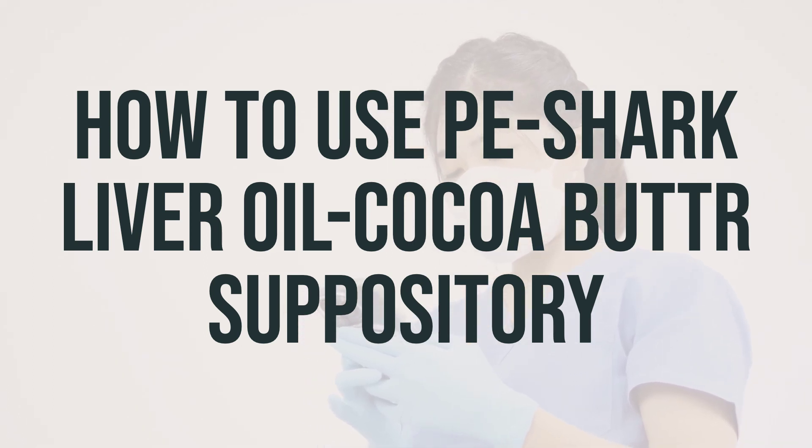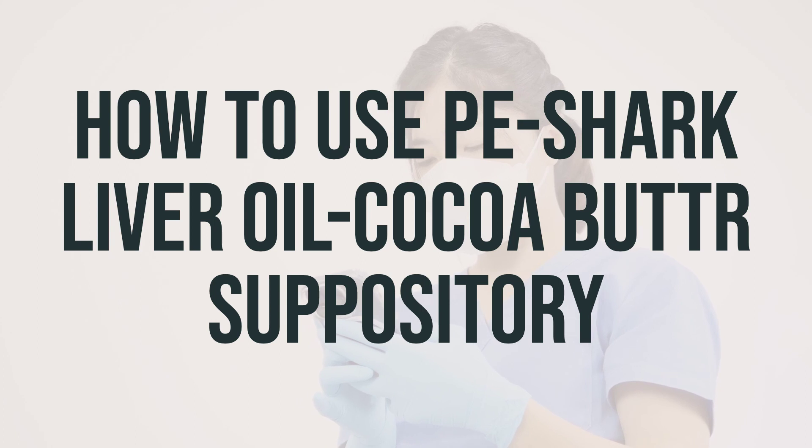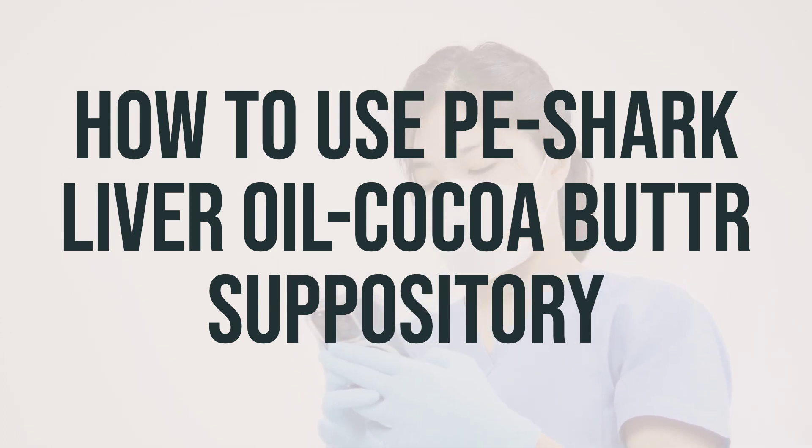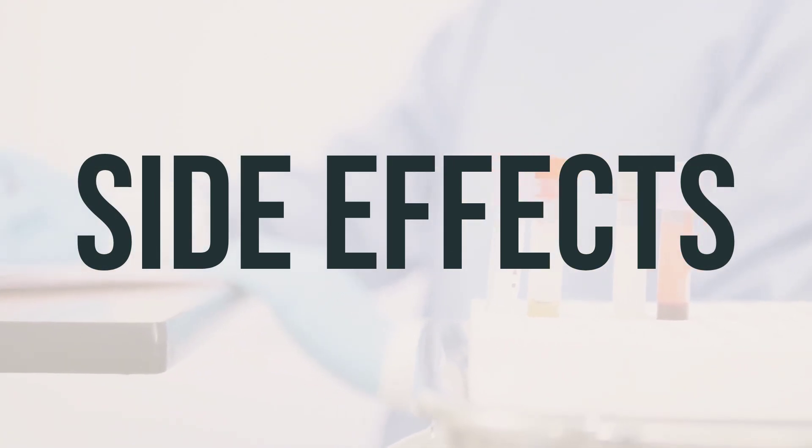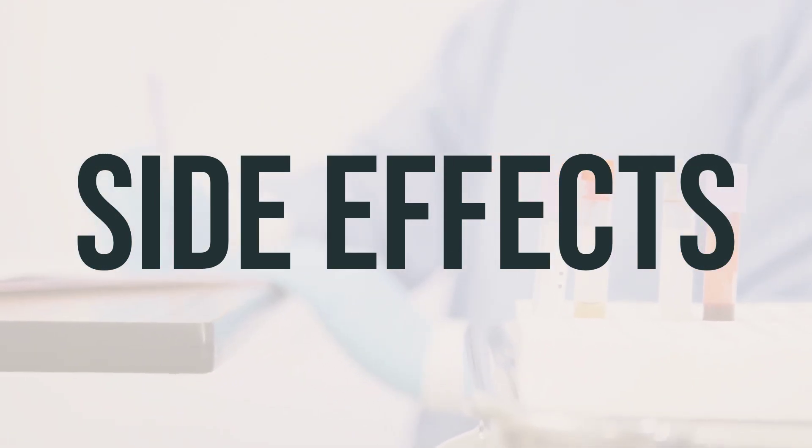If you don't see an improvement in your symptoms within seven days, or if you experience bleeding or worsening pain, it's important to consult your doctor promptly. When using this suppository as directed, you may not experience bothersome side effects.